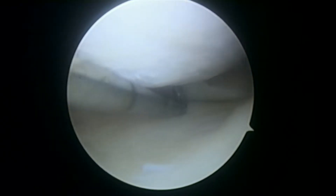So now we can probe the meniscus — looks okay there. And that's stable in the back; we'll show you some more in just a little bit.